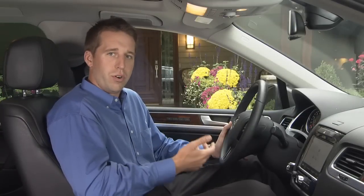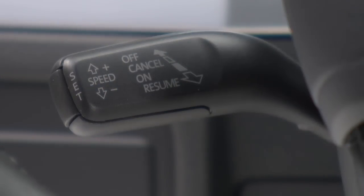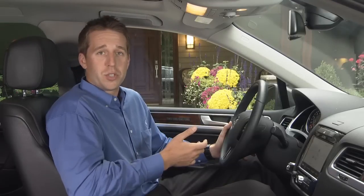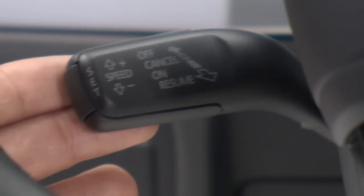Tapping the brake will cancel cruise but not turn the system off. You can also cancel cruise without braking by pushing the stalk away from you to the first detent — it will spring back to the on position. To resume speed, just pull the stalk all the way toward you and then release.